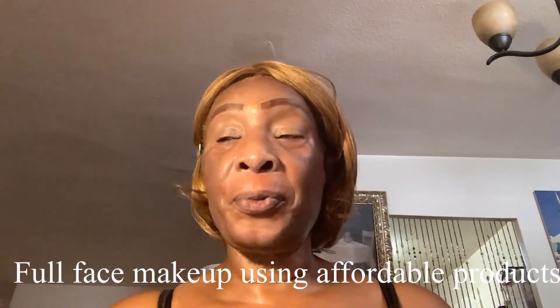Hi my beautiful people, welcome back to my channel. My name is Ruby. Today I am going to do an eyeshadow look from a Wet and Wild palette that I picked up. It is a new eyeshadow palette from Wet and Wild, so these are the colors.